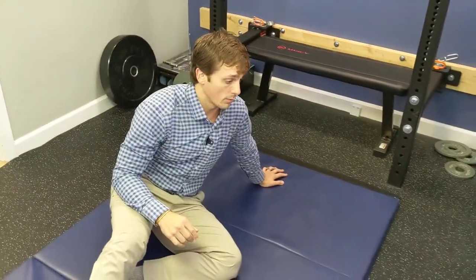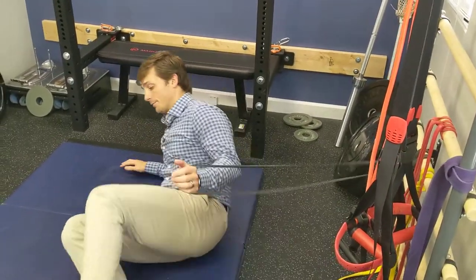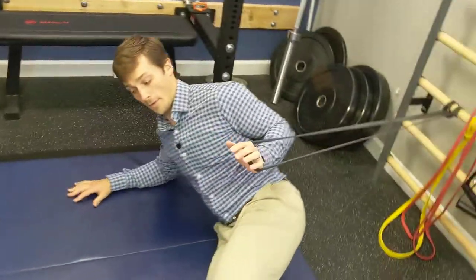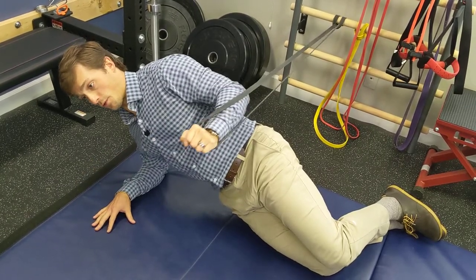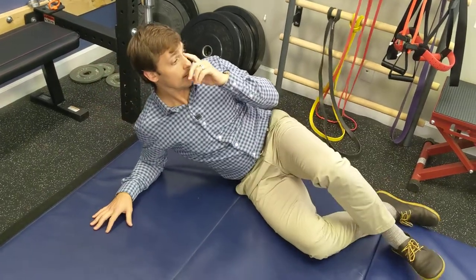Next is the band press — it's the same idea, but now the band is behind you. Get in your solid side plank, up and forward, and do a press. Make sure you're breathing into your abdomen.